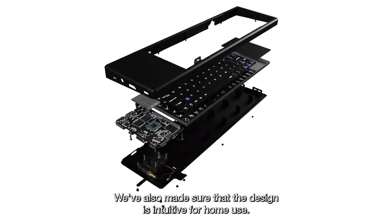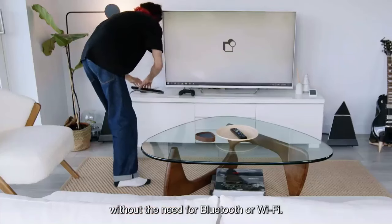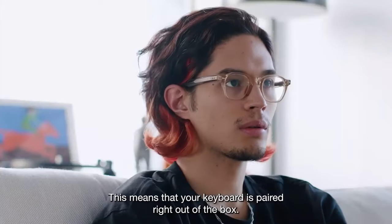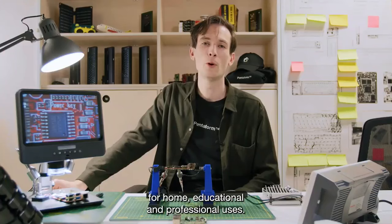We've also made sure that the design is intuitive for home use. Using our own Infinite Connect technology, the keyboard works fully wirelessly without the need for Bluetooth or Wi-Fi. This means that your keyboard is paired right out of the box. For a small price, this is a fully fledged computer for home, educational, and professional users.